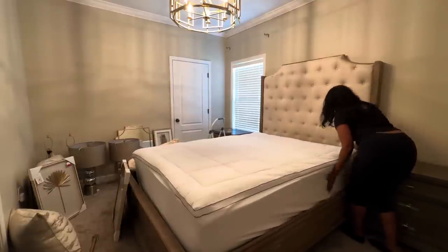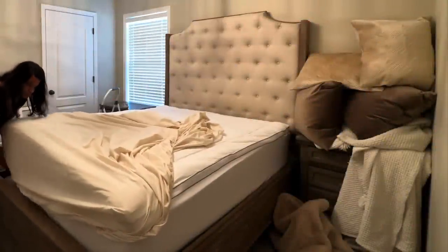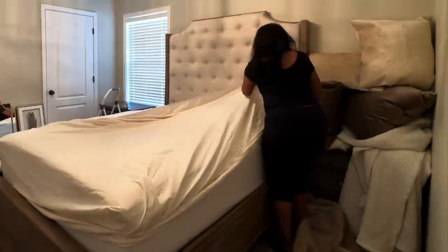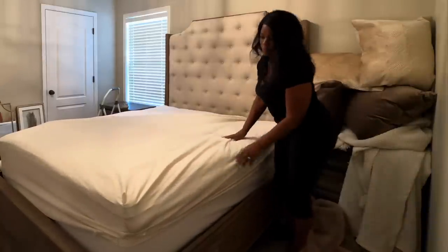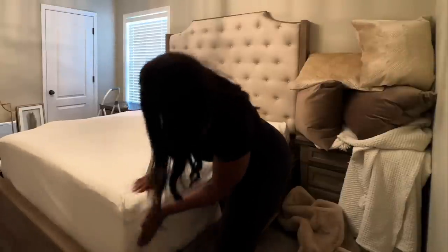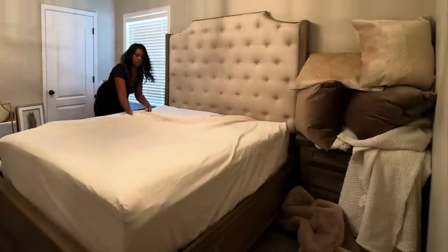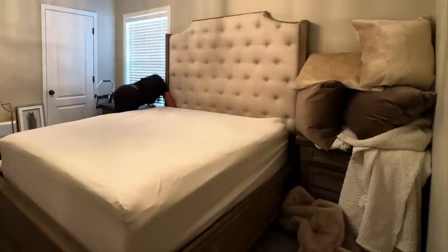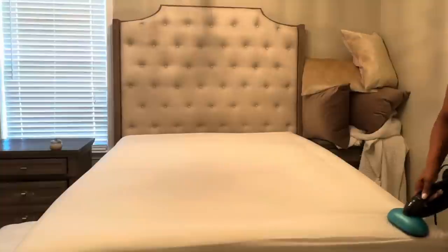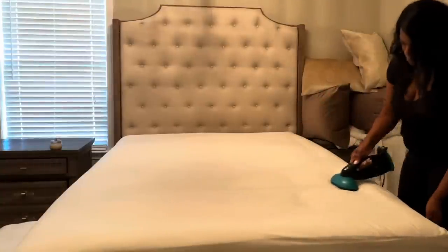In this case this is a mattress cover with a built-in mattress pad — I absolutely love it. It was gifted to me about a year ago and this is one of the most comfortable setups. Let's start by adding the mattress pad and cover along with our fitted sheet, then we're going to do a top sheet, a quilt, plenty of pillows, and top it off with a comforter and even a throw blanket.